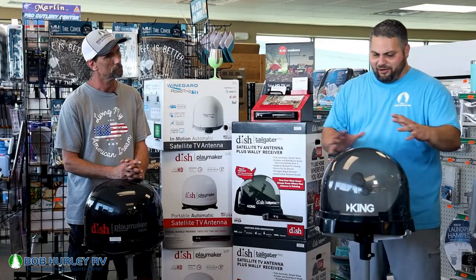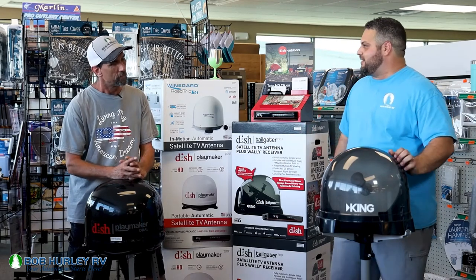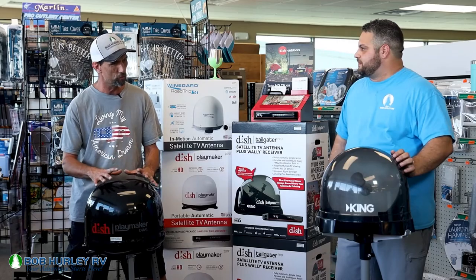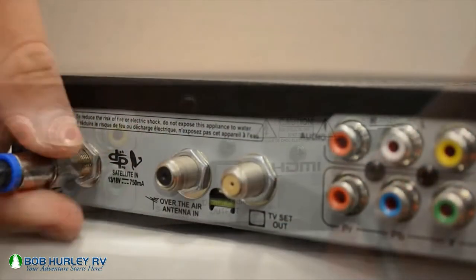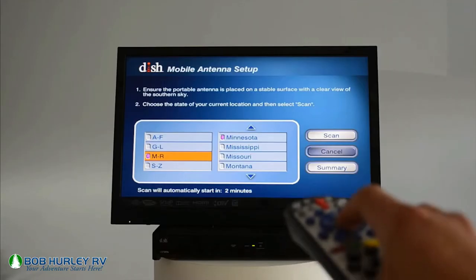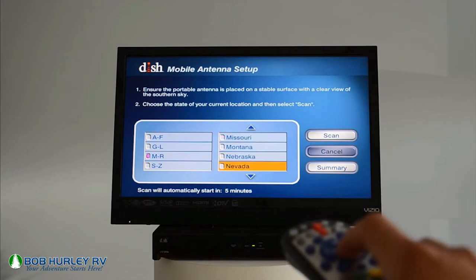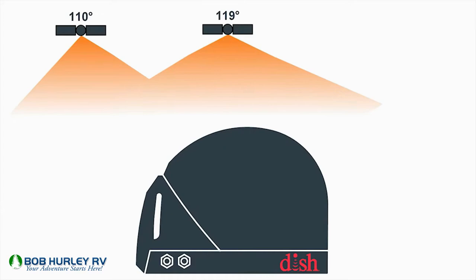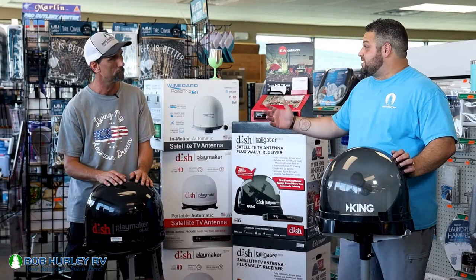So with that being said, how hard is it to set one of these up? How do you make sure you're in the right direction? These are self-aiming, self-aligning. All you're going to do is set them out on the tripod, hook your coax to it, hook it directly to the coach, turn your receiver on. It's going to ask you what state you're in. You set that up and tell it to go. Once you tell it to go, it'll take about 10 minutes — it'll spin around, find where it's at, figure out where the satellites are, and start downloading everything to your TV like you have at home.